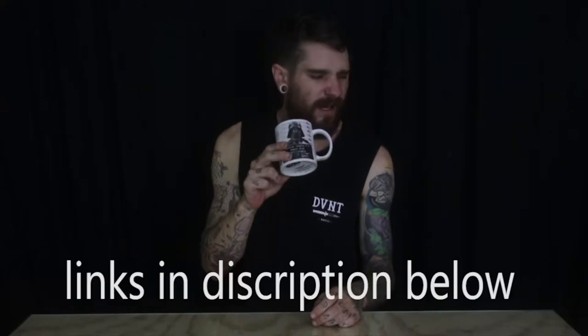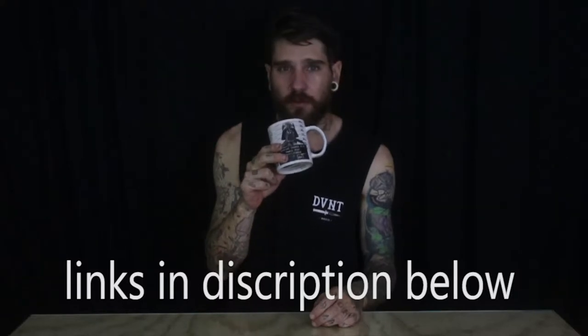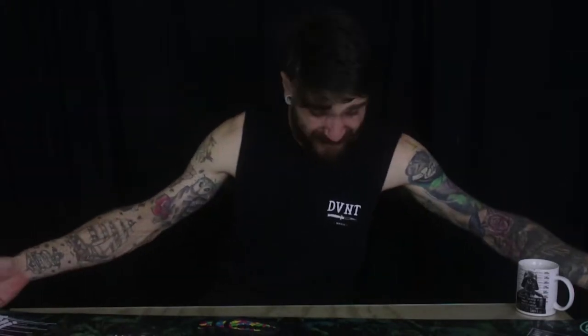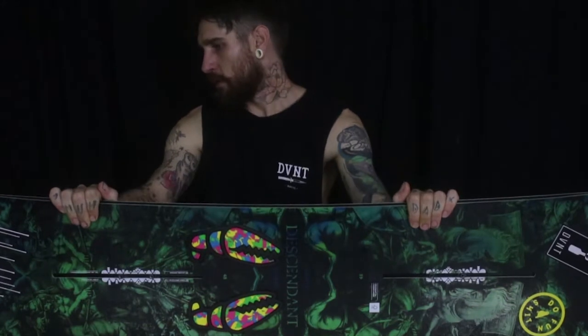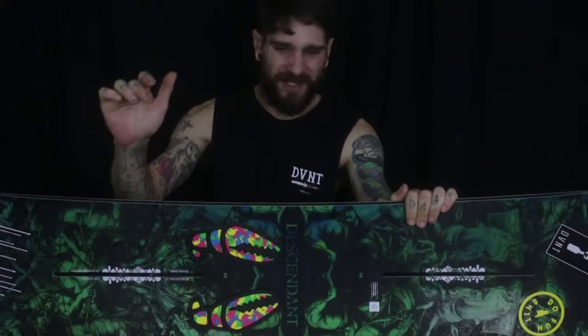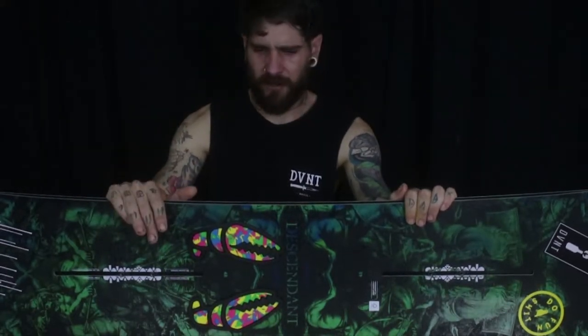This is my 2018 gear review talk. This is my board. I'm riding a 2017 Descendant 148 because I'm a scrawny bugger. I'm six foot tall and I weigh about 62 kilos, roughly 175 pounds.